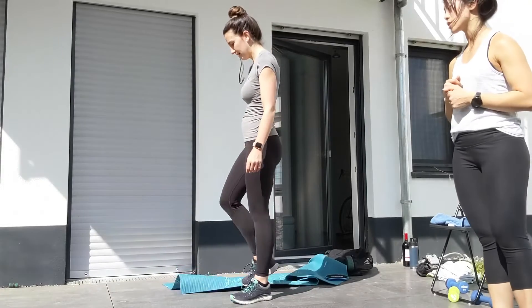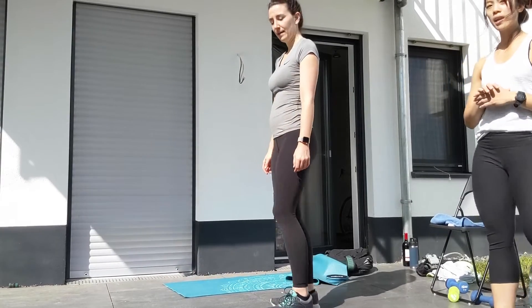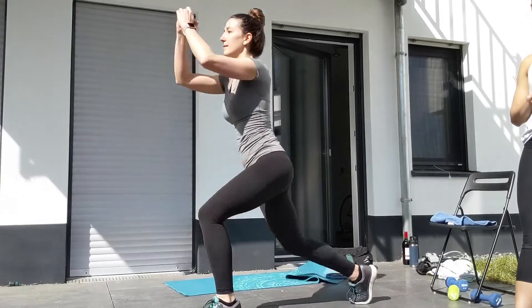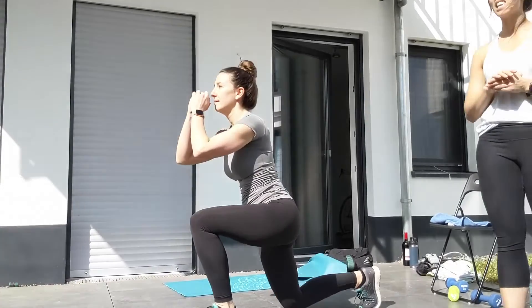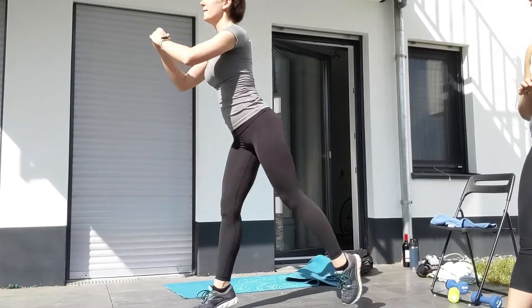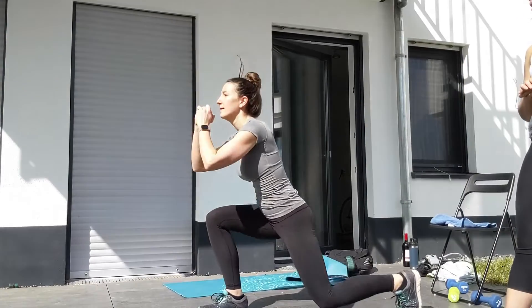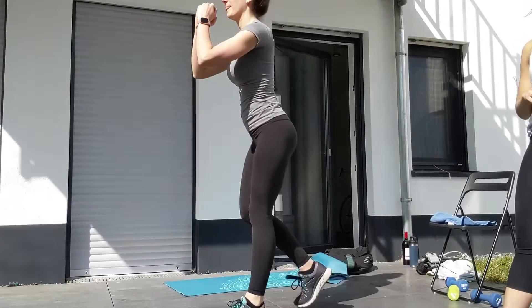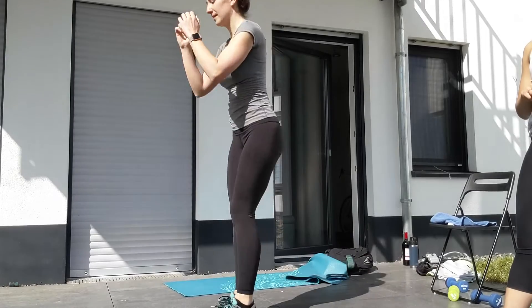When you finish those you have 30 jumping lunges — 15 on each leg equals 30 total. Jumping lunges: make sure your knee is in line with the heel, pushing off with the front heel, not the toes. If you need to modify, do reverse lunges, stepping it out one at a time.